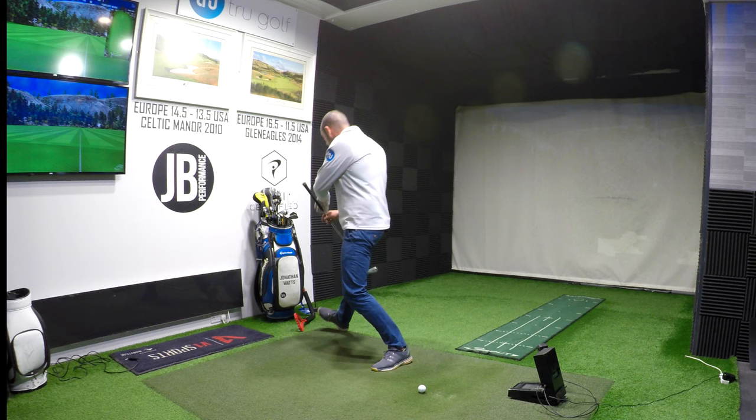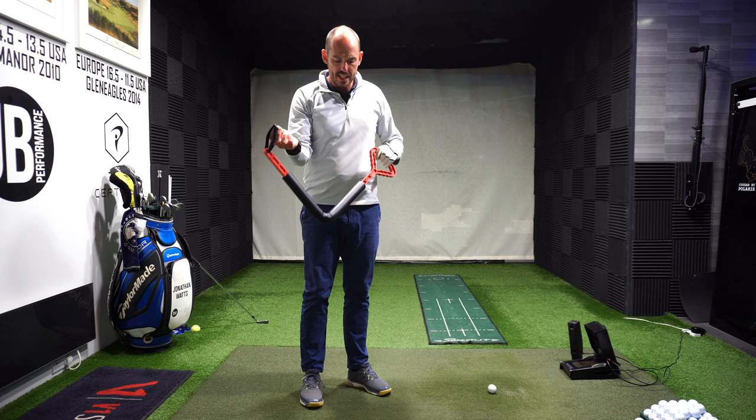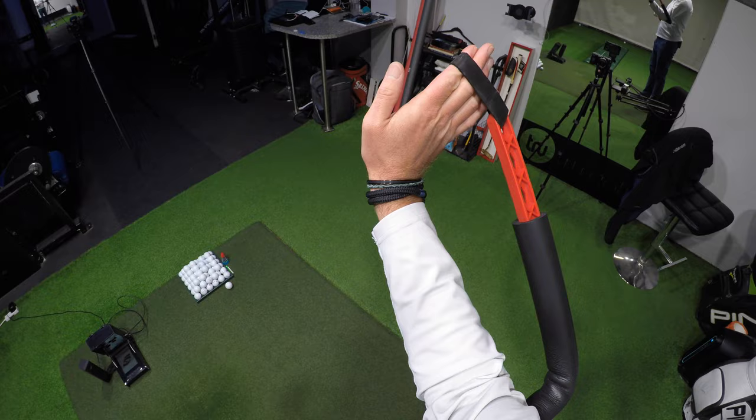I've got here another little training aid that you can find very cheaply online — I'll put the notes on it in the description below if you're interested. It's just a right angle effectively. I'm going to hold this handle with my lead hand, and it's just got a little strap at the end for my right fingertips, so my trail hand. My elbow is just going to sit in that right angle.